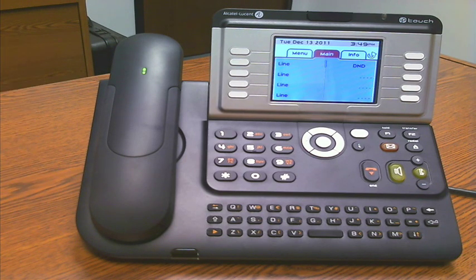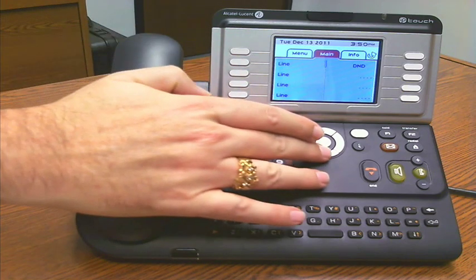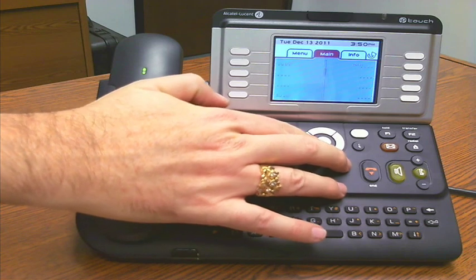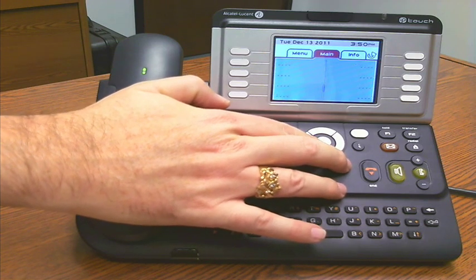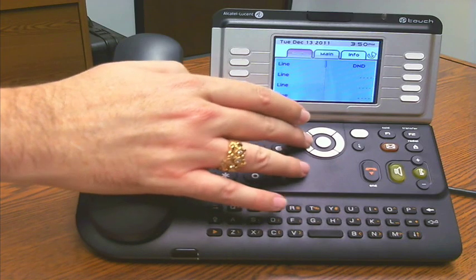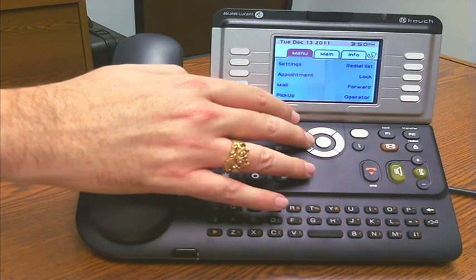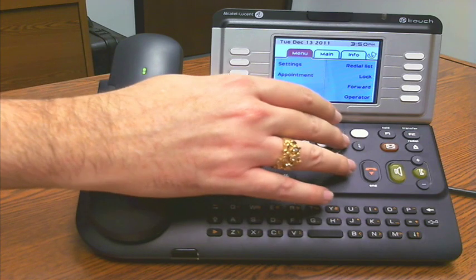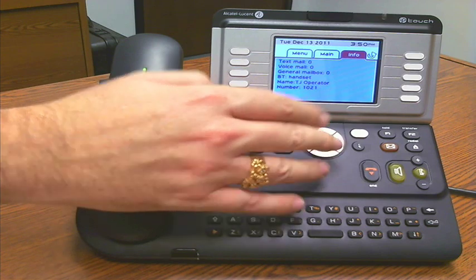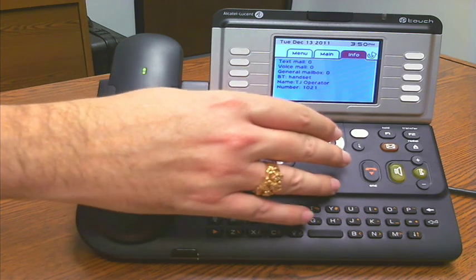As you can see, the screen has multiple soft keys available. Every phone in the family that has a large screen — those are the top three phones — has 40 programmable keys on the screen, as you can see here while I'm scrolling through. You can navigate using this directional pad, and there's your menu for settings, stations, features, and those types of things. Of course, you can move all the way over to info, giving you your IP addressing, your extension number, if you have new messages, and those types of things.